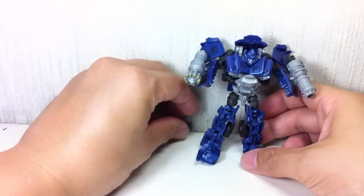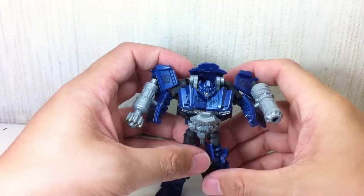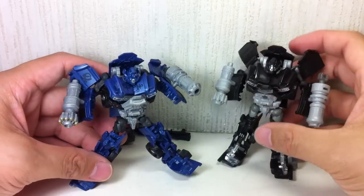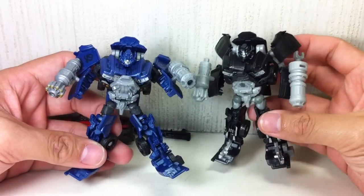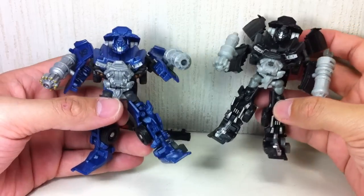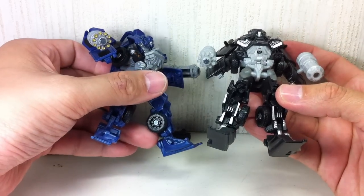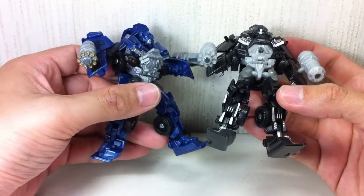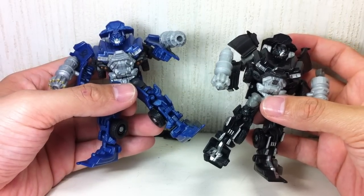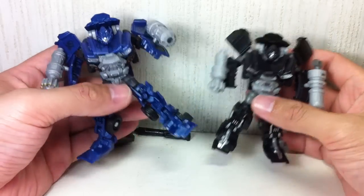On to Ironhide. I'm really beginning to like this figure a lot more as I get used to it — it really grows on you. Here's the original version. This one has tattoos; this one doesn't, obviously. I could go either way. This one has gold painted on the tip of the barrel — the gatling gun has gold paint. I actually like the paint apps on this one more, but if you want a more accurate Ironhide, you get the repaint. It's really up to you.